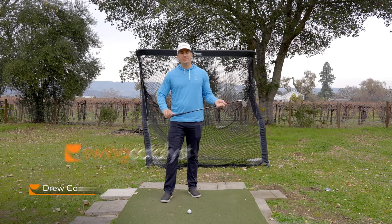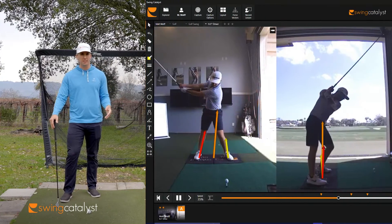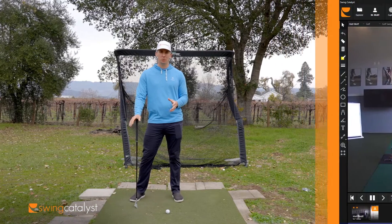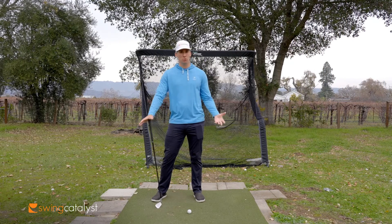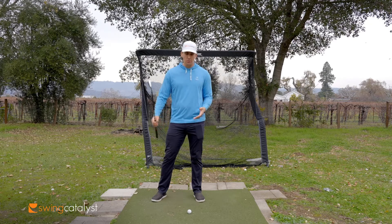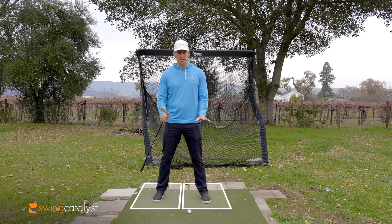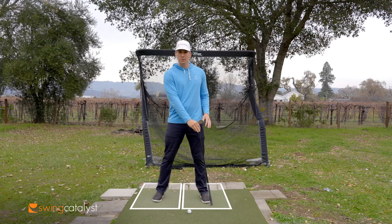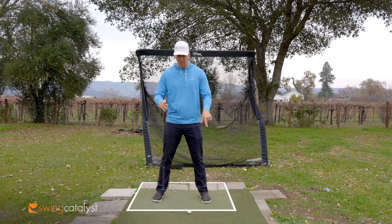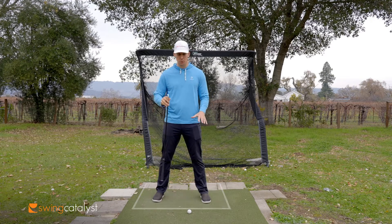Hey, I'm Drew Cooper with Swing Catalyst, and we're just going to do a quick overview of what the force vectors are. We're getting a lot of questions on how to make sense of them, what they mean, and the more challenging question to answer — sort of like a blanket statement — is what is good and what is bad. The force vector, if you've got dual plates, will be a left force vector, a lead foot, a trail foot, and then a sum total. If you've got just a single motion plate, you're just going to get the sum total of the full ground reaction force.